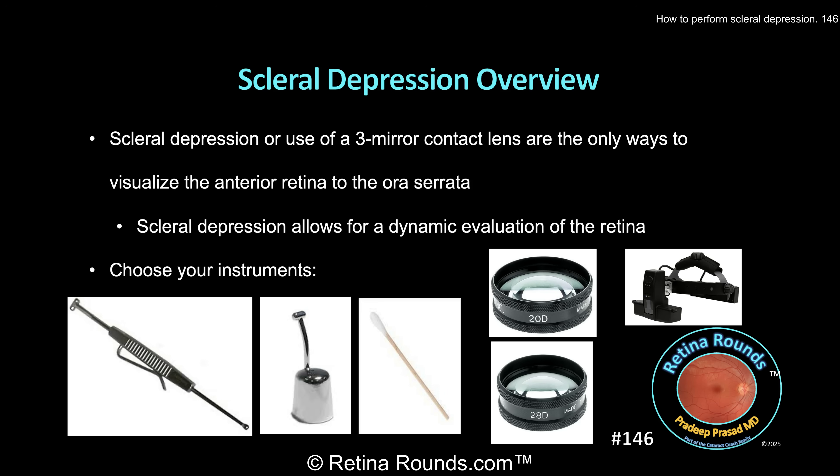First, you have to choose your instruments. The two most common types of scleral depressors are the Schocket double-ended scleral depressor and the thimble-style scleral depressor. Most surgeons use the Schocket style depressor, and the end with the wider bar is used most commonly for scleral depressed exams. The choice between the Schocket and thimble style is largely based on surgeon preference.